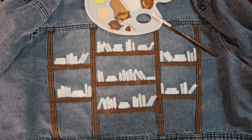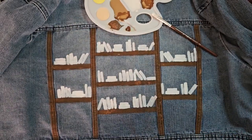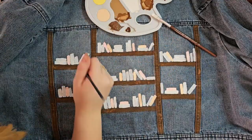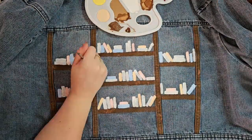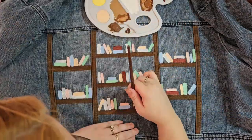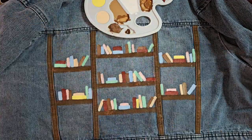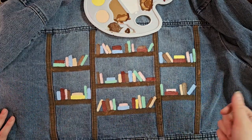I am loving it so far. Now I'm going to go in with my block brushes again and start adding color on top of the books. I was afraid it was looking a little too rainbow-y, but when we added in the darker colors I think it really kind of brought it back to life.